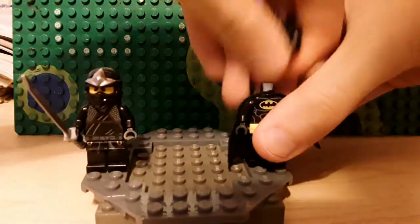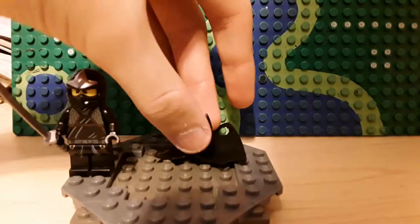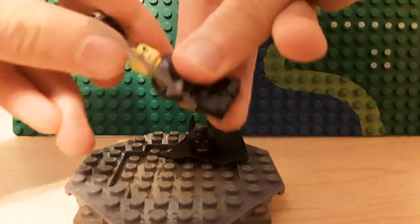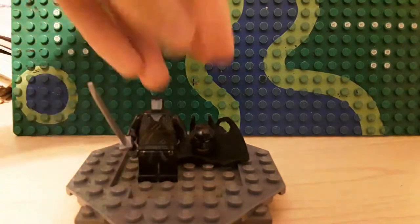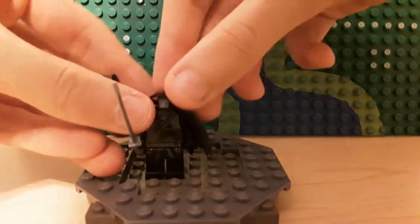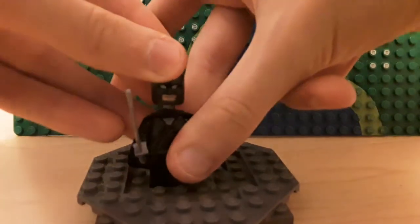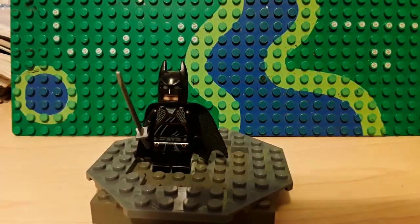What we're going to do is just take this off, and take Cole's head and cloak off — it's on there pretty tightly. And what we're gonna do now is of course finish making the minifigure. And that is the Batman Ninja made into Lego form.